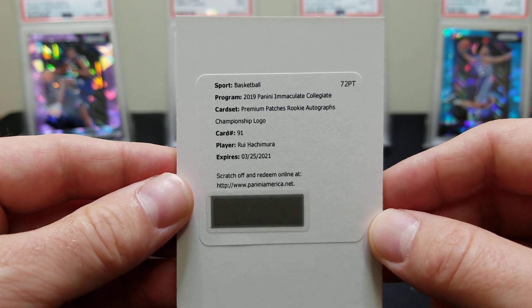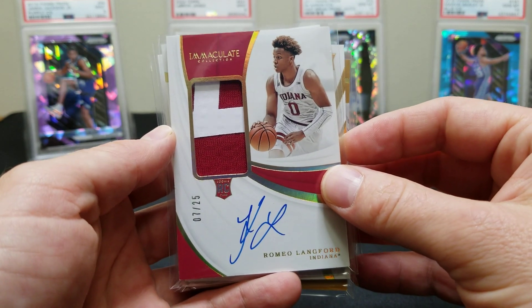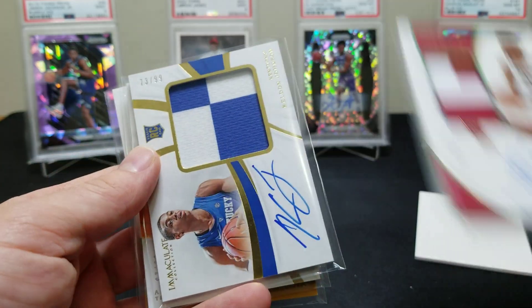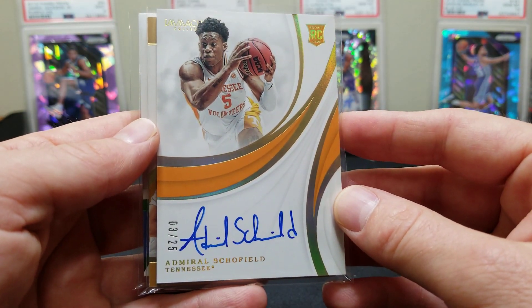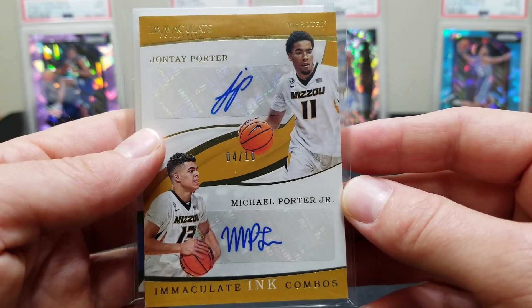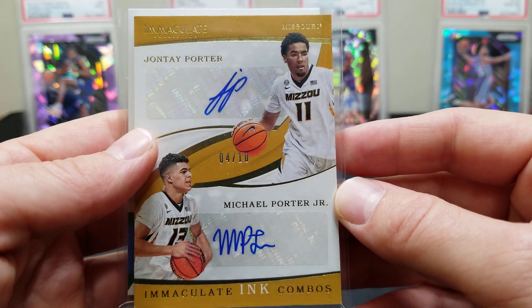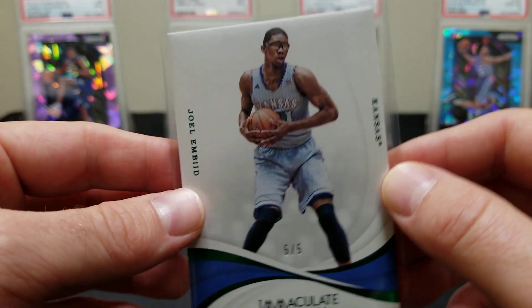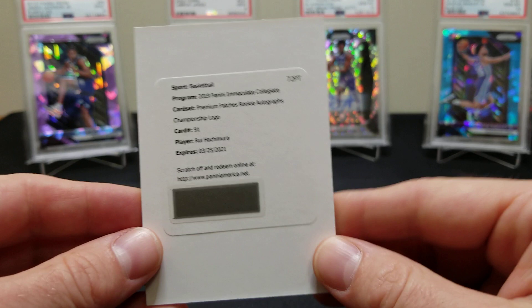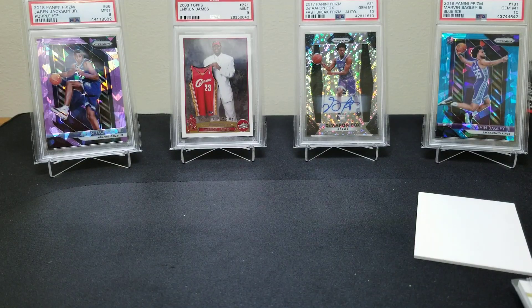We're gonna have to look into what the championship logos are. Not too bad at all — five out of the six cards were all autos, Brian. None were straight memorabilia, so you can't complain with that. Only one base. We got the Romeo Langford seven of 25, Kelvin Johnson to 99, Admiral Schofield three of 25 — all three hard-signed. The dual Porter brothers out of ten, the Joel Embiid five of five, and the redemption — Hachimura premium patches rookie auto championship logo. Great box!